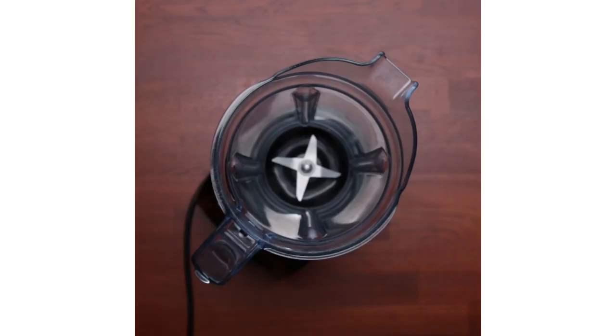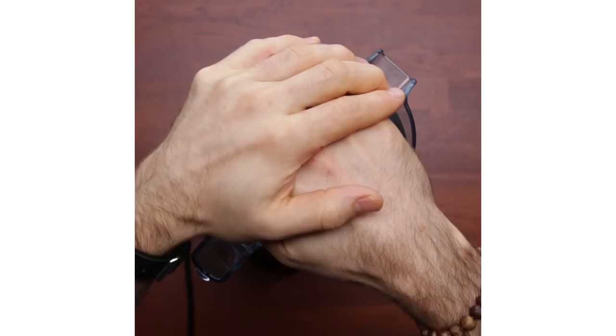Hi, I'm Chef Marcel Vigneron of Wolf Restaurant, and today I'm going to be making my mushroom risotto. This is a recipe that's really dear to me, that my mom used to make for me all the time.